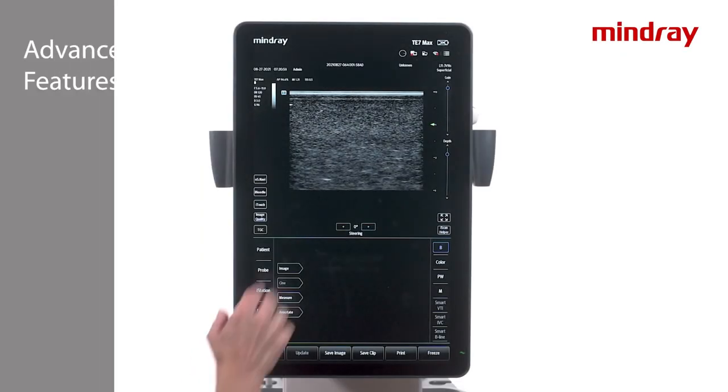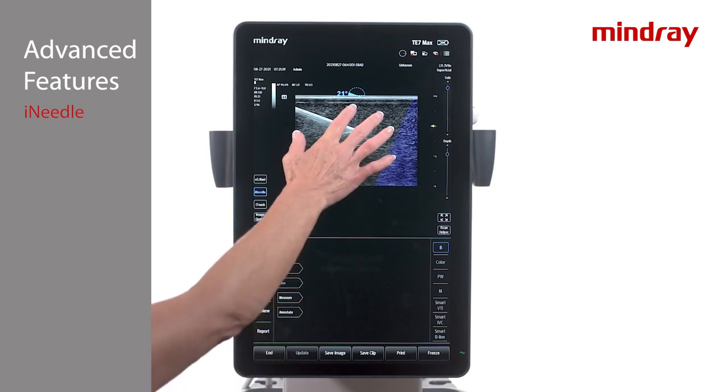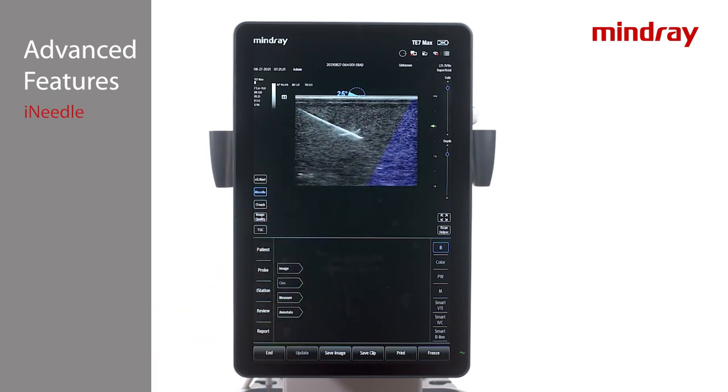Choose iNeedle on the left of the monitor. iNeedle is compatible with all linear and curved transducers. This needle visualization software is based on beam steering and only functions for in-plane procedures. The system electronically steers the ultrasound beam towards the perpendicular interface of the needle, thus enhancing the needle appearance.